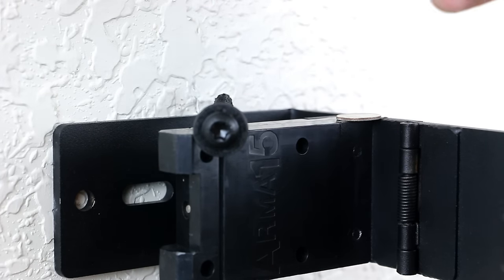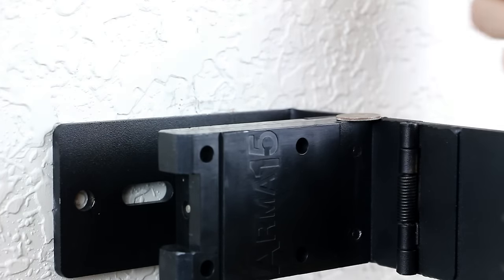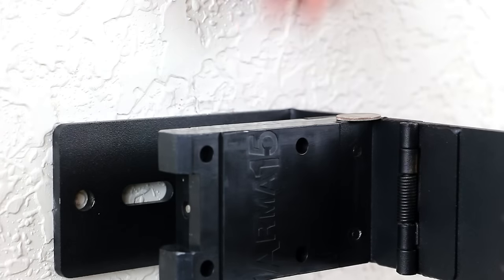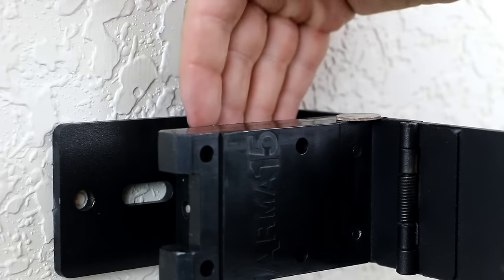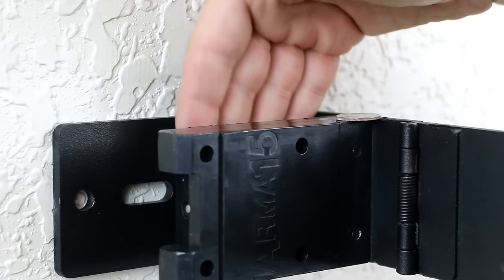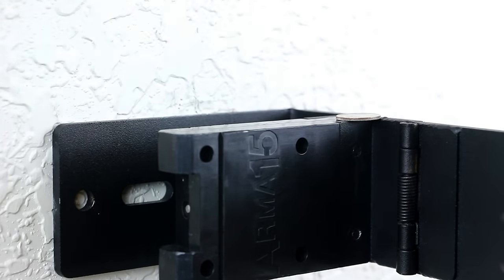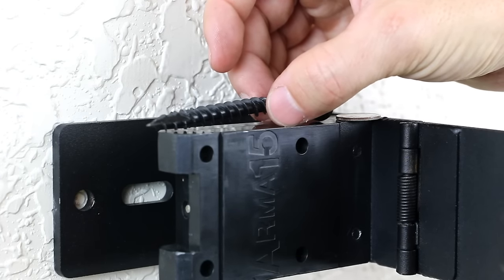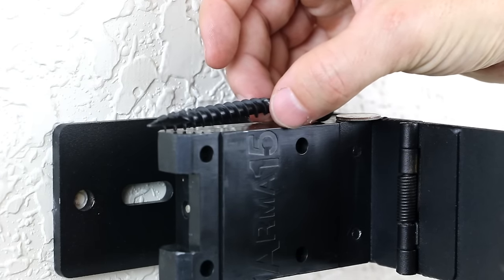Another thing to note is that once the rifle is installed on the ARMA-15, there's not any clearance to put in any kind of tools behind the rifle to get the bolt off. That was part of the design in the ARMA-15, and this screw fits right along with that.